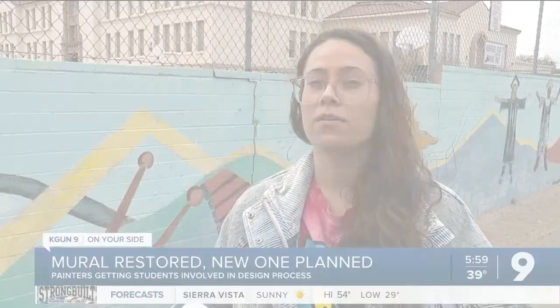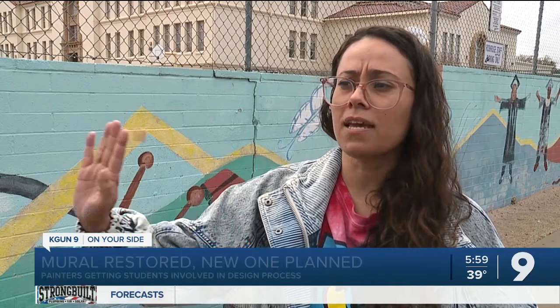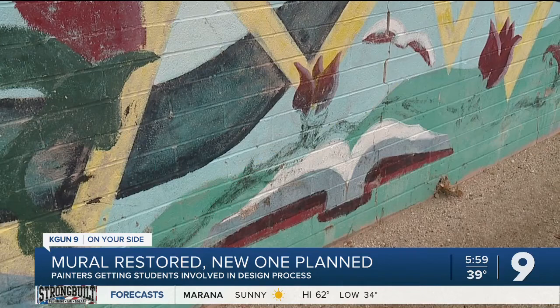It is kind of sentimental to us. We think we'll revitalize this part and design a whole new mural to match it on the other side of the wall. Group organizer Allison Miller says their goal is to raise $7,000 for supplies and artists.